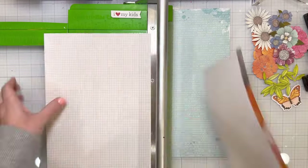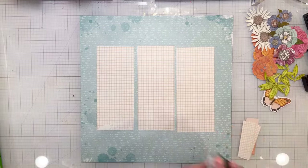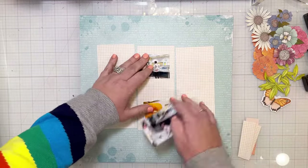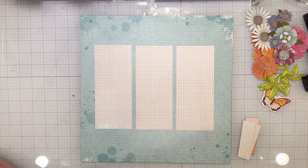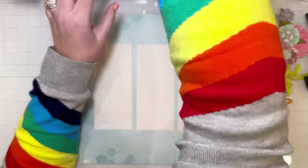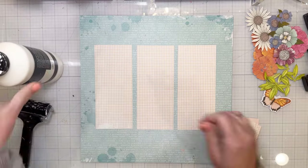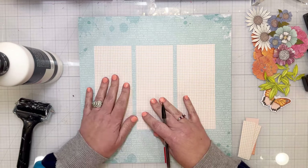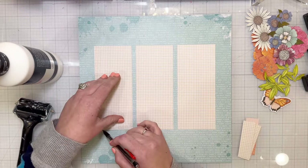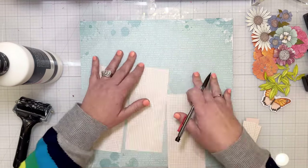I took some flowers from the ephemera set and the papery set and trimmed the white off of those. Then I took one of the pattern papers from the collection — that grid paper — and cut three strips at two and a half inches by seven inches. Those three strips laid out there are going to be the general gist of the layout. I'm using that light aqua-colored patterned paper as the background, which is also in the collection.